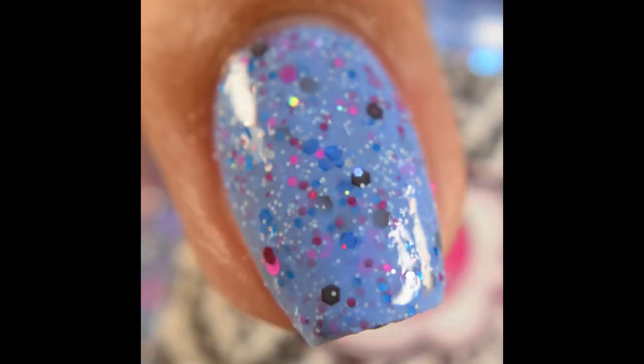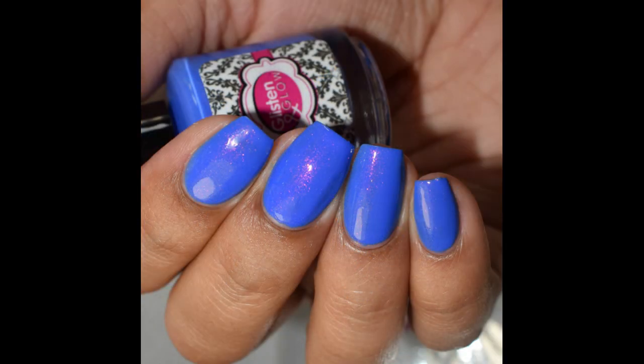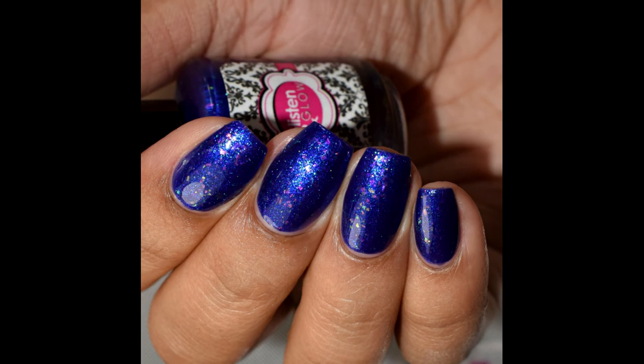The birthday duo and the mystery polish will release tomorrow, January 10th at 7 p.m. Eastern time. I'll link you guys below to Glisten and Glow's shop, and be sure if you preferred the paddle brush, you can definitely add those to your order as well for 12 cents a piece. I'll also link you guys below to Glisten and Glow's Facebook fan group and my blog post if you'd like an additional written review. As always, if you enjoyed the video please like and subscribe — thank you so much for watching.